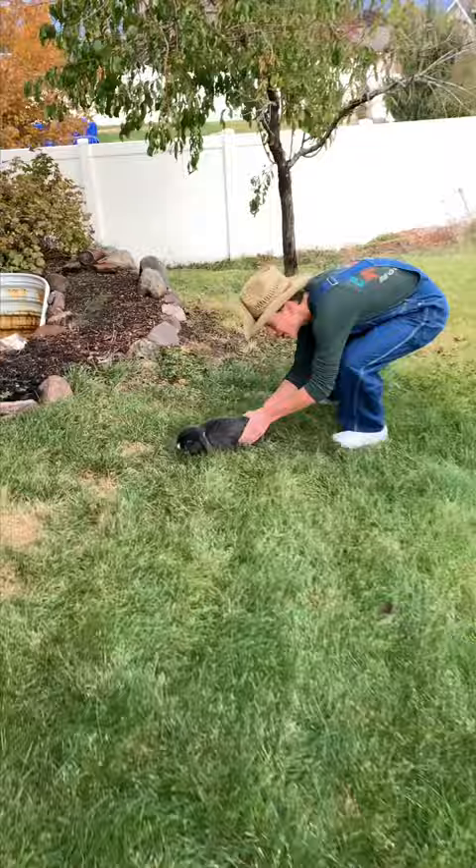All you have to do is just pick them up, just like this. It's not that hard — come on here. Oh, it's just that easy! You pick it up and now you have a wild rabbit. Oh, there's another one!